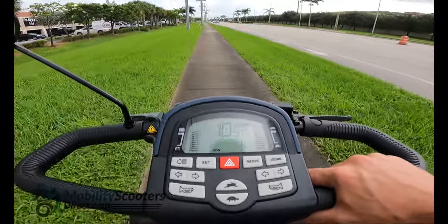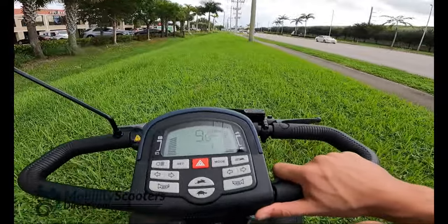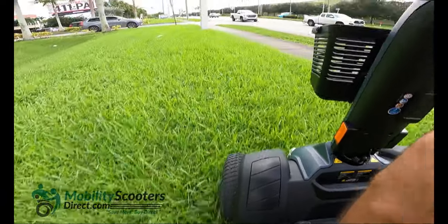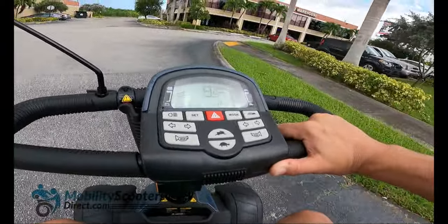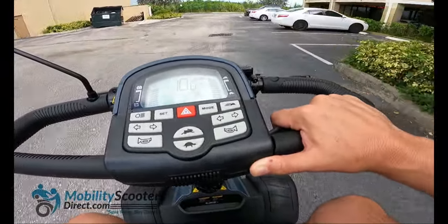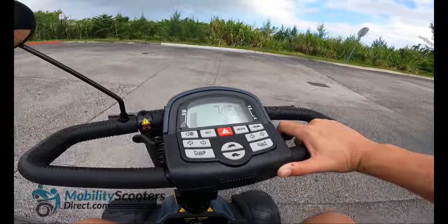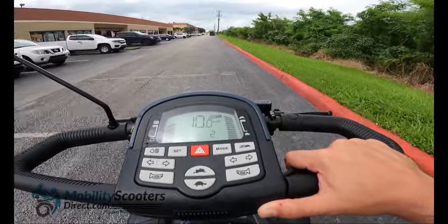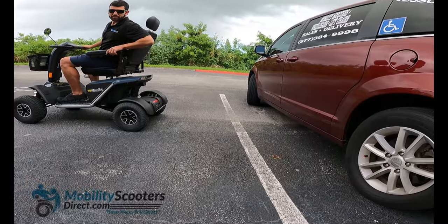The Wrangler can reach up to 11.4 miles per hour and has the ability to travel up to 24 miles on a full charge, considering factors such as incline, weight of the user, and battery charge. It comes with 12 volt, 75 amp hour batteries and an offboard 8 amp XLR charger. It can hold up to 350 pounds and has all these features to give you a smooth ride on off-road terrains. We're going to demonstrate the backup sensor — I'm going to turn the volume up.